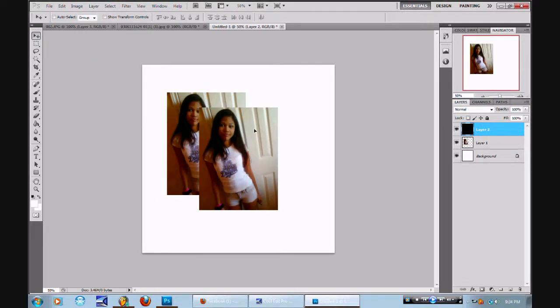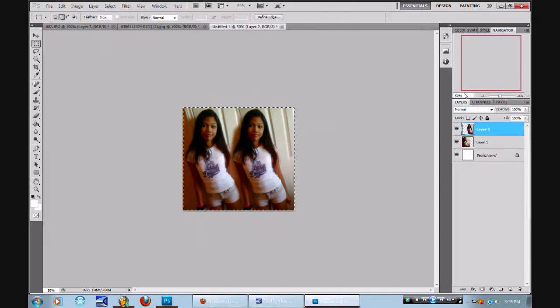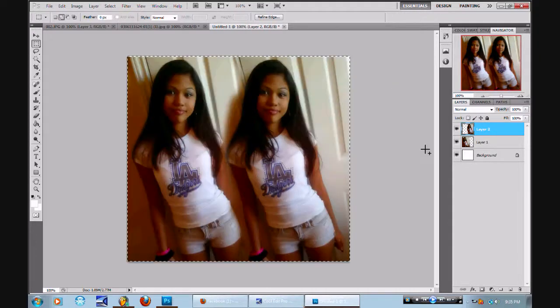Watch this blend right here. That simple. Look at this. Most people would've done all that cutting out and whatnot. Now, how fast was that? What did you just see me cut out? Nothing. I cut it out — nothing.